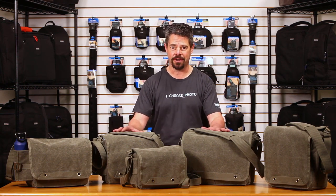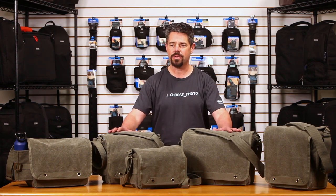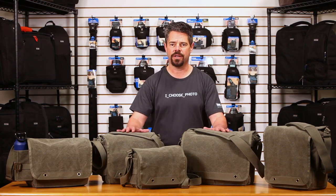The Retrospective Version 2 series is available in Pinestone color, which is a very popular color, and in five different sizes designed to fit pro photography gear. They all have very similar features just in different formats, so we're going to focus on just one bag.